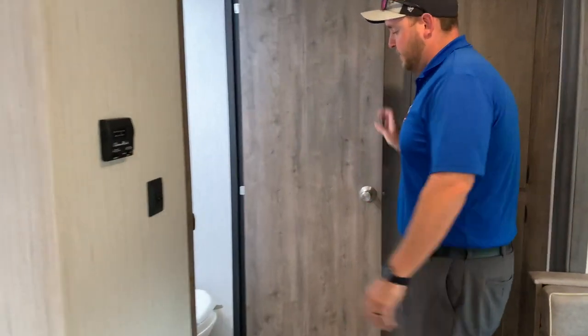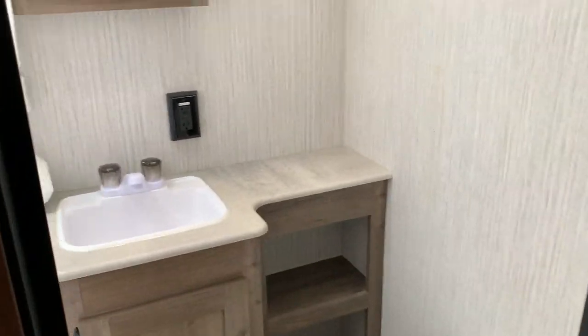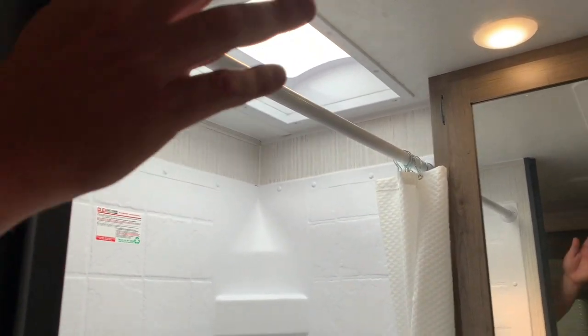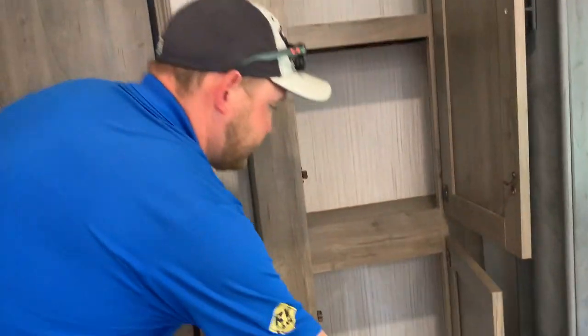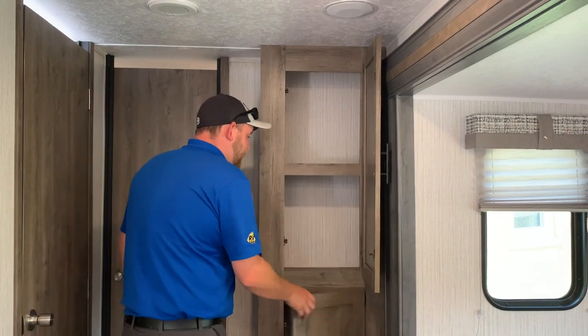The bathroom is fully enclosed with a toilet and vanity with a medicine cabinet above. You get a full tub-shower combo with a shower surround and a skylight above, plus a roof vent with a built-in power fan for exhaust. Over in the corner there's extra pantry storage, and there are cabinets in the kitchen and above the sofa in the slide-out — so there's lots of storage throughout this model.